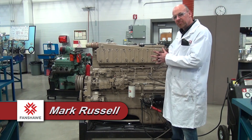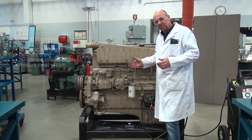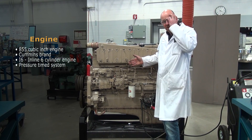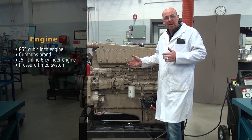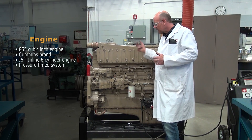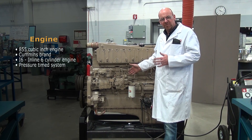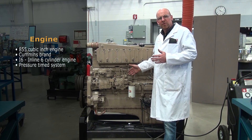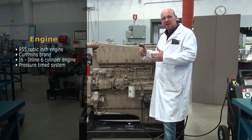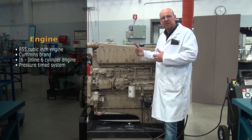We're going to discuss different types and styles of diesel engines. This one here is an 855 cubic inch Cummins I6 — an inline six-cylinder engine. This particular unit uses what's called the pressure time system for delivering the volume of fuel based on the time and delivery value that the engine needs as it runs at various RPMs.